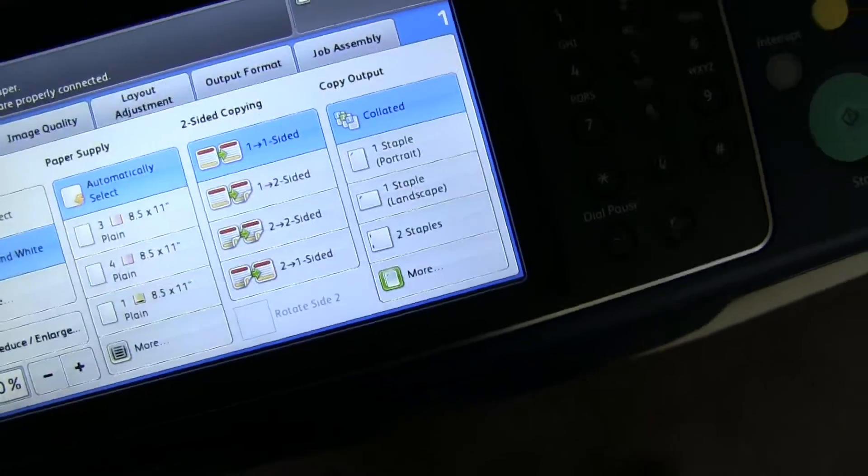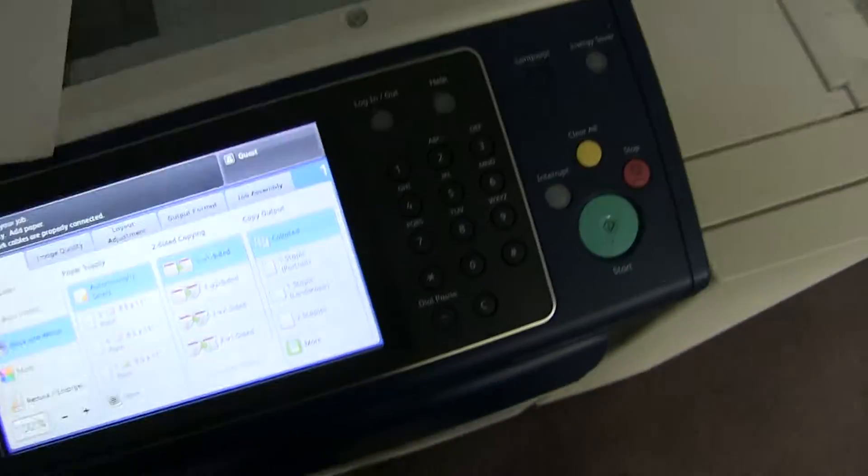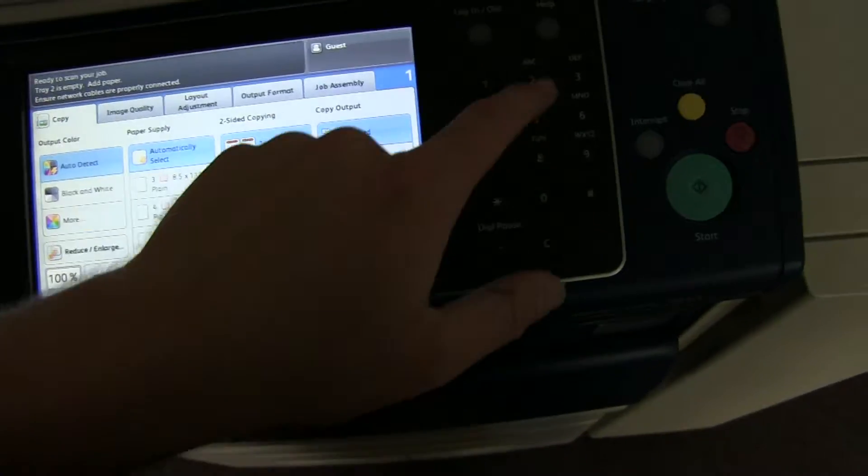Now we'll go ahead and run a few test copies to show the color quality on this machine. Here we have our color copy test chart and we will just go ahead and run two color copies.